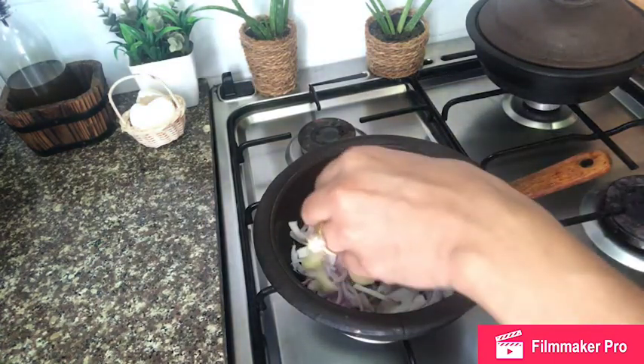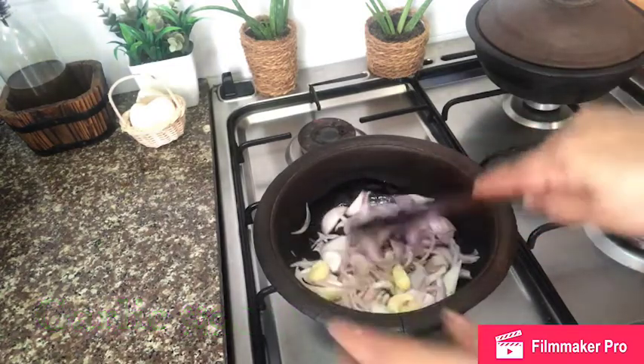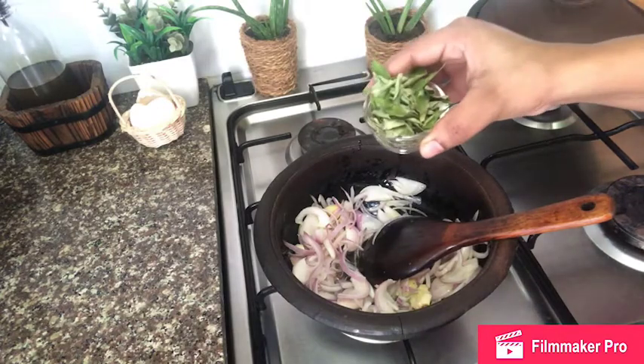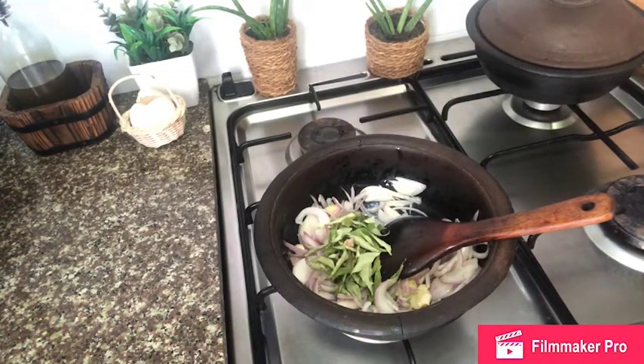Now I am going to add the soy sauce. This is the salad.